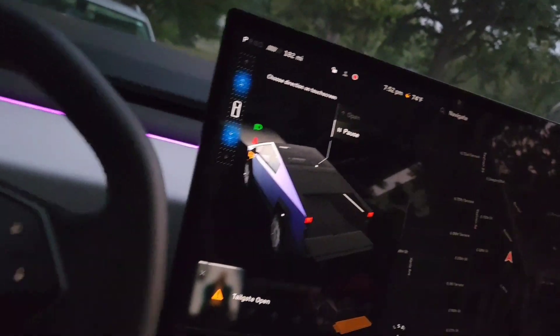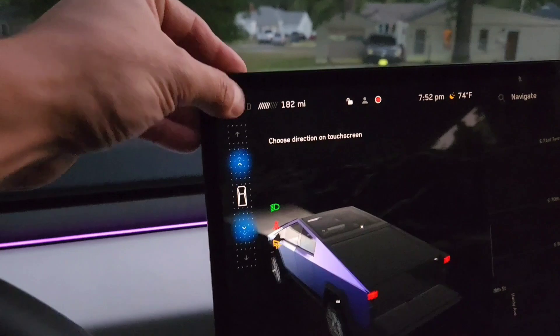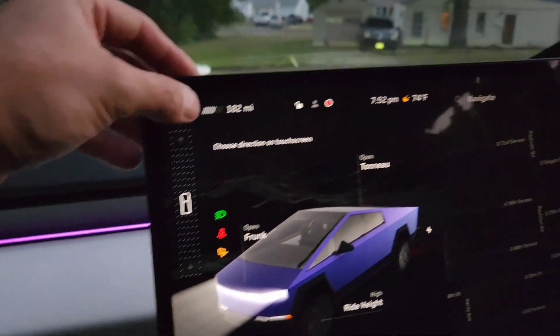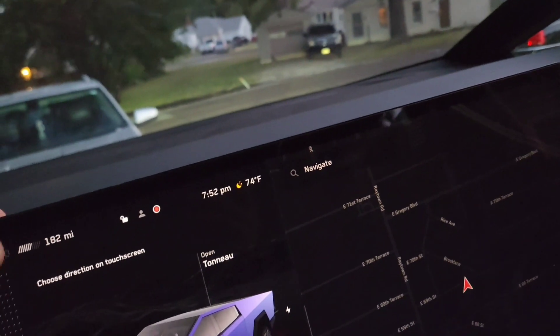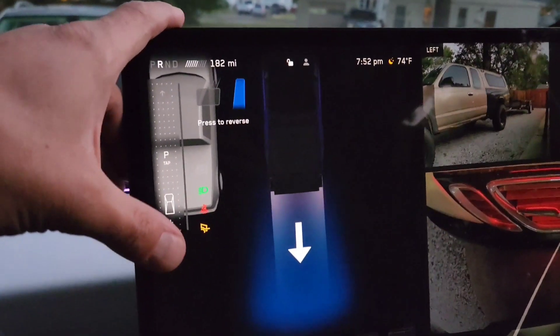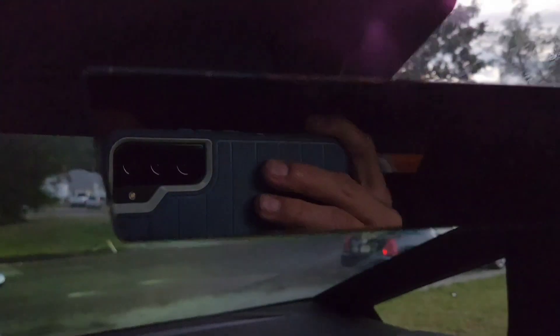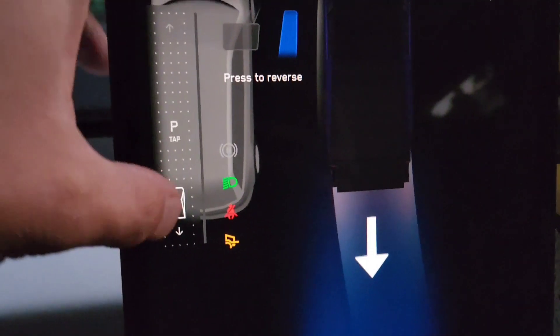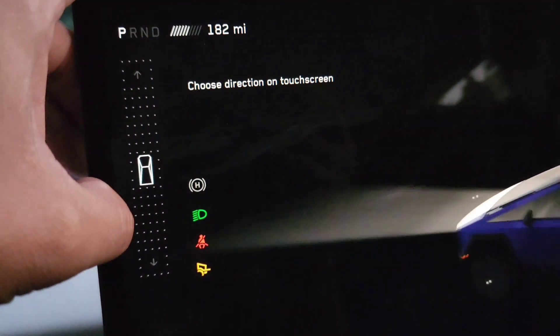The rear view mirror is some sort of camera. Let's check what gear we're in - I don't even know how to change that. I selected reverse. That's kind of an interesting way to select your gear. And you can feel something going on in the pedal whenever you select your gear as well.